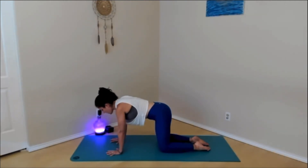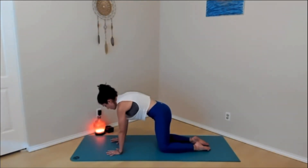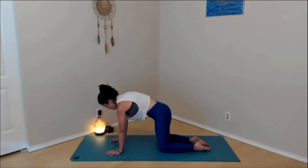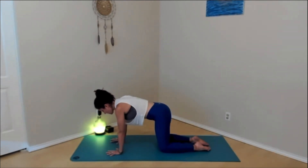Let's do a couple more rounds. Inhale, press the hands into the mat — you'll feel the chest and shoulders lift, low belly sucks in. Exhale, lower. Inhale, press the ground away, shoulders expand, low belly pulls in. Exhale, relax. Last two — inhale, press the ground away. Exhale, relax. Final one — inhale, press the ground away. Relax. Great job. Take a big breath here.